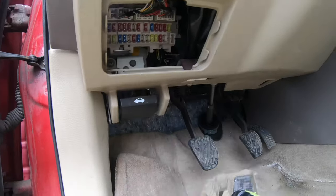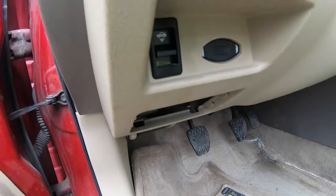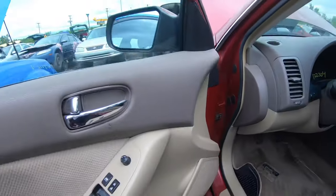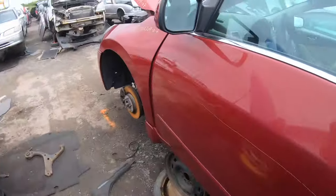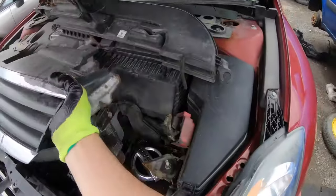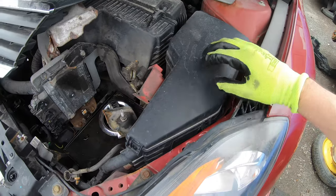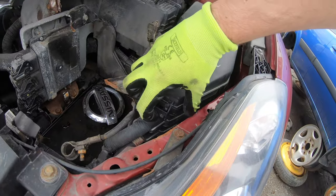To find the second fuse box you need to go under the hood. On the right side of the battery — there's no battery here in this example — but you should see this big black box.